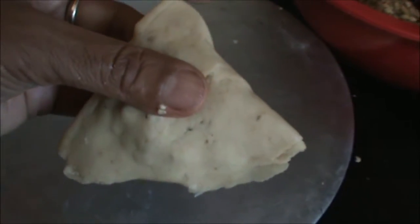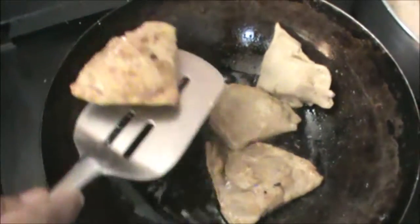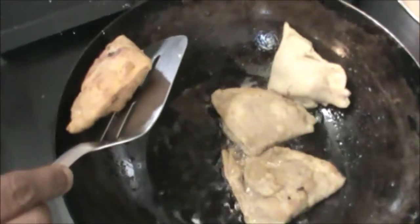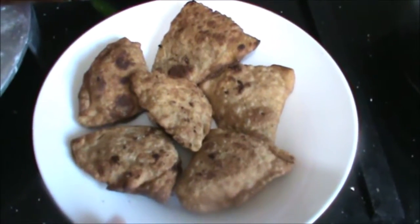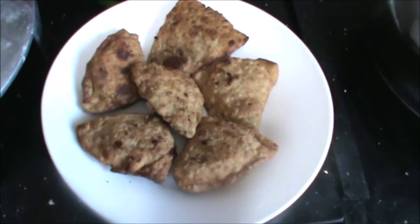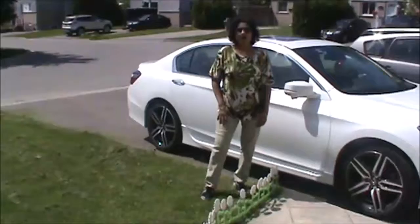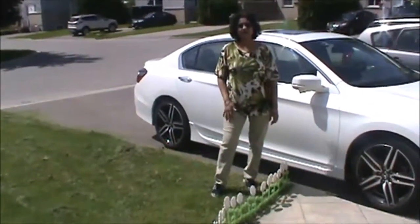Now we will fry this. See, now it is ready — golden brown. Serve your gujiya. Always be with Jatpatkhana. Thank you very much for watching this video and have a good taste.